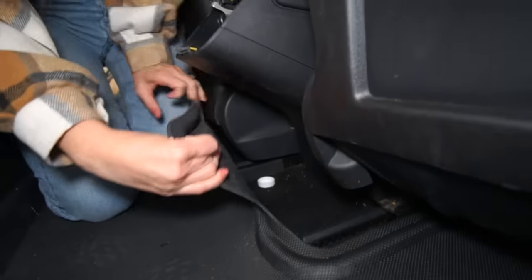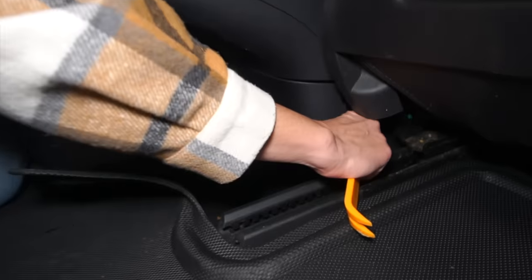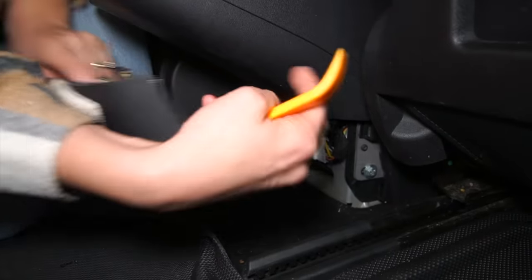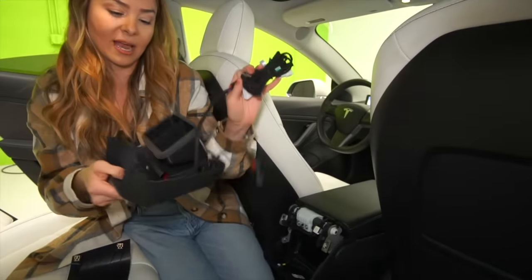Got to pull up my floor mat. You never know what kind of treasures you're going to find underneath the floor mats. So this comes in the kit — I'm just going to use it. Pop this piece off. There we go. Not too bad, not too shabby.